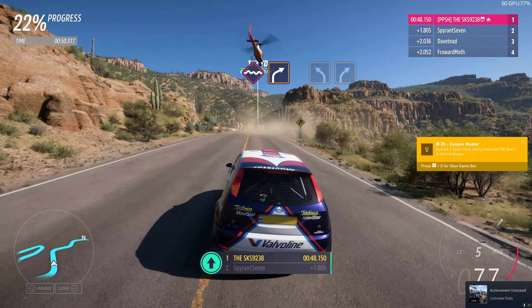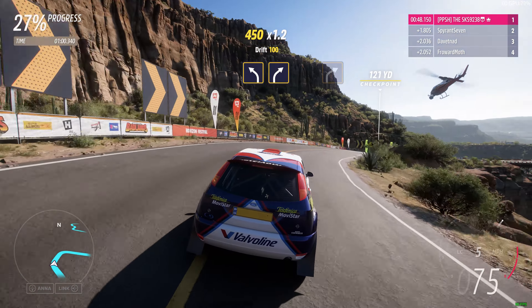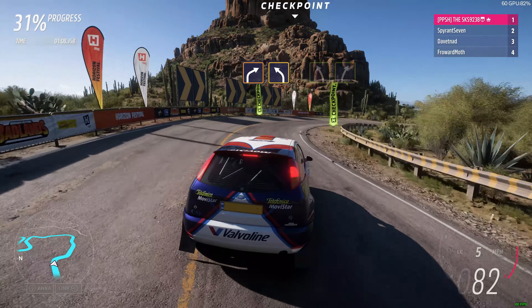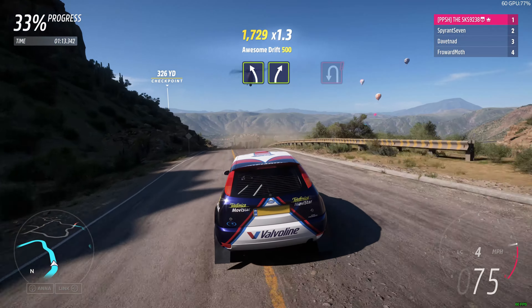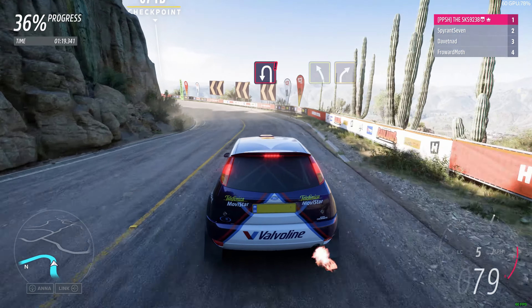You're making good time, but that doesn't mean you can slow down. Bumps into hard right. Medium left. Into medium right. Hard right. Onto bridge. Hard right. Into medium left. Easy left, then easy right.